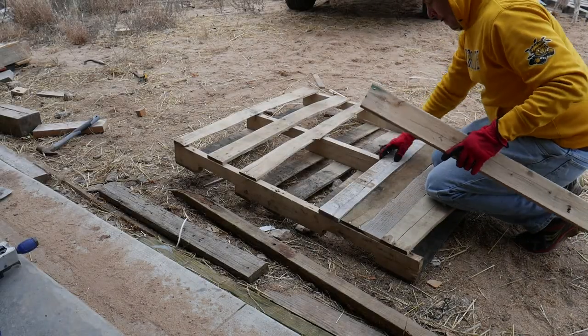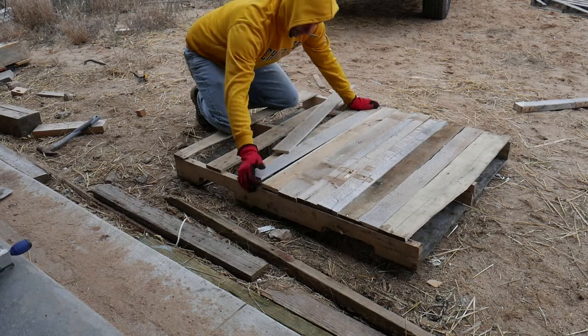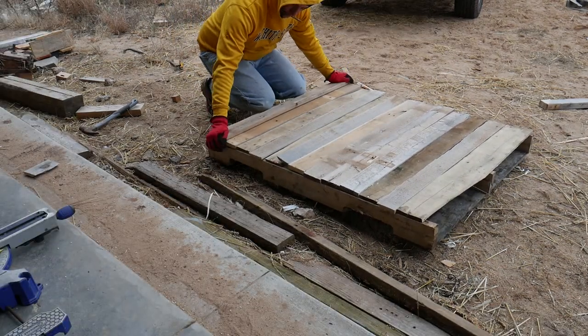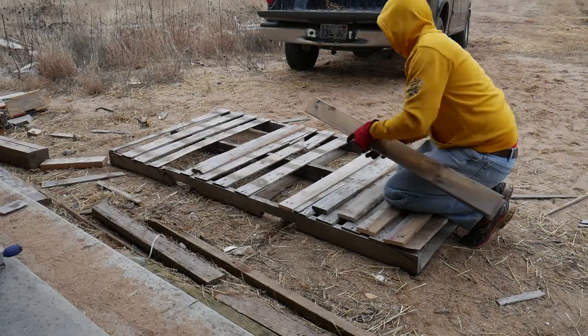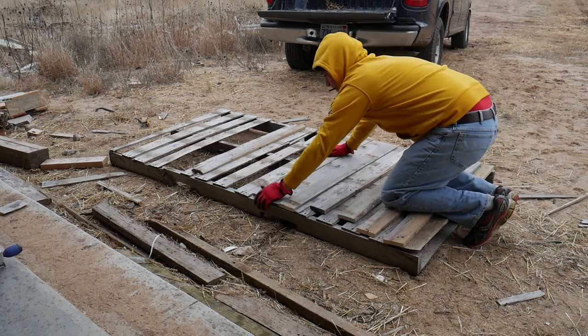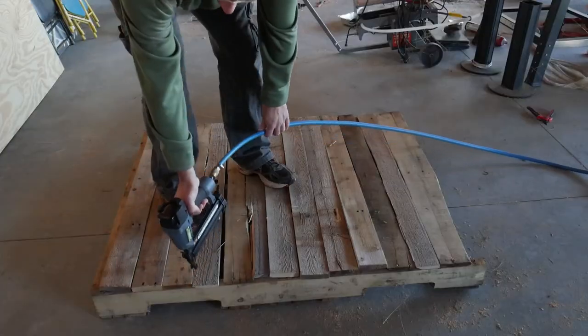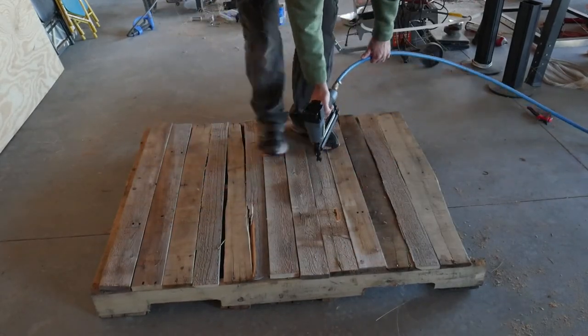The cut pieces were then used to fill in the gaps of a pallet the best that I could. This process was then repeated for all the walls of the shelter. I left some gaps at the top for ventilation.